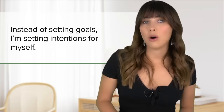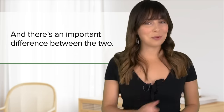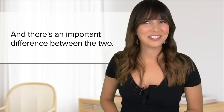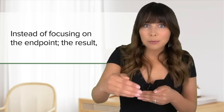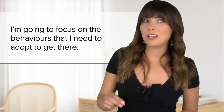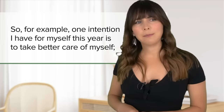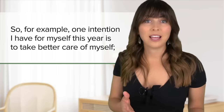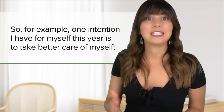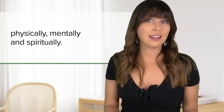Instead of setting goals, I'm setting intentions for myself and there's an important difference between the two. Instead of focusing on the end point, the result, I'm going to focus on the behaviours that I need to adopt to get there. So for example, one intention I have for myself this year is to take better care of myself — physically, mentally and spiritually.